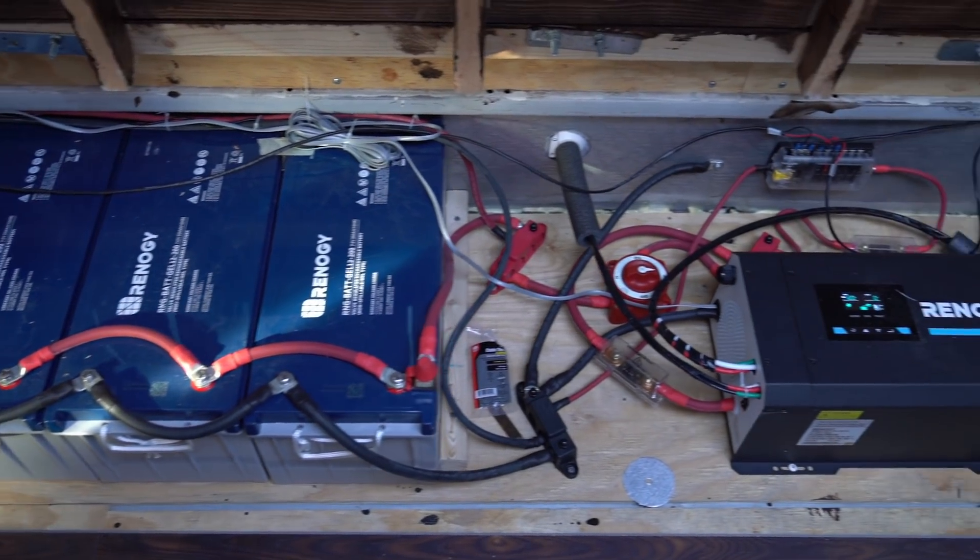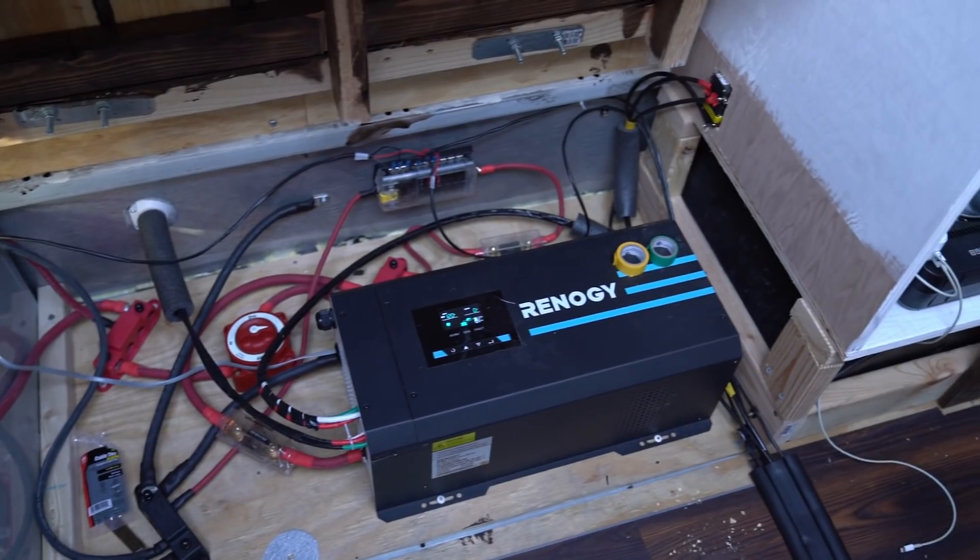What's up guys, I'm bringing you a beginner's guide to running an electrical system in your converted bus or converted van. I'm going to be basically going through all of the components that it takes to run a successful solar kit — the solar charger, the batteries, the panels, and everything that comes in between, as well as the fuses, the wiring, and wiring size.